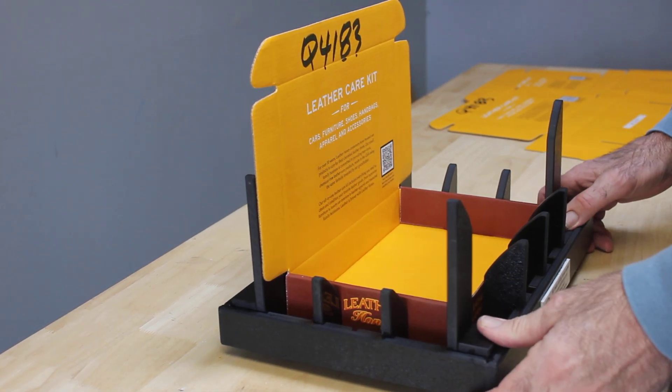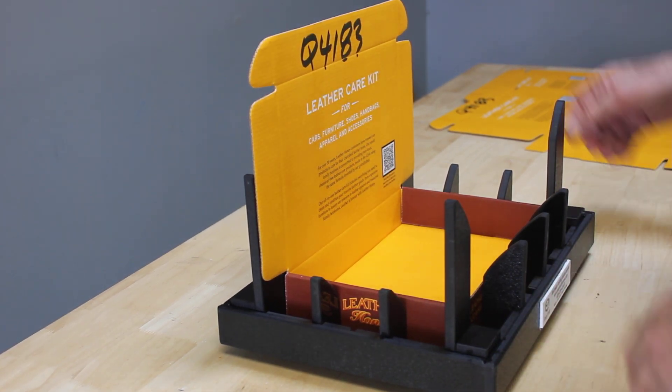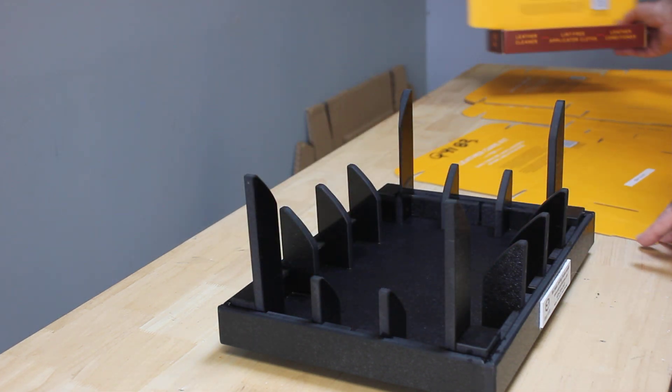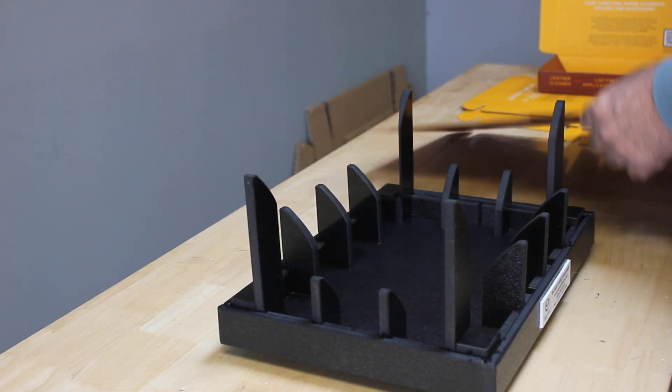Well, hello everybody — it's demonstration time, let's go ahead and get started. We have labels that are going to indicate the front, so put that label directly in front of you. Then we're going to go through a two-part process.